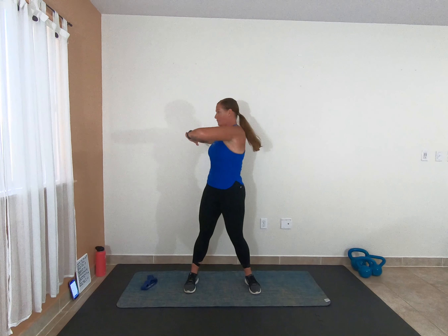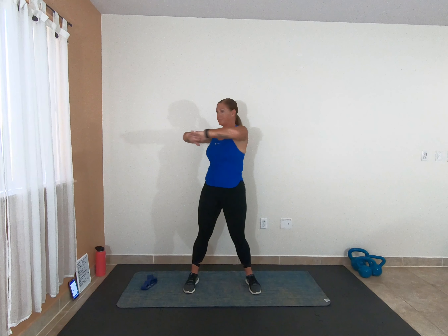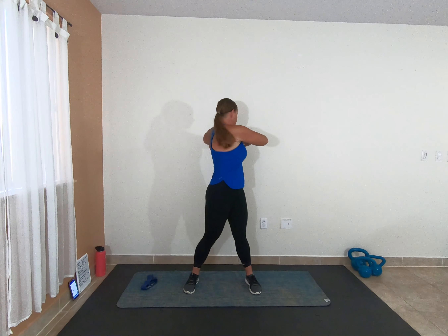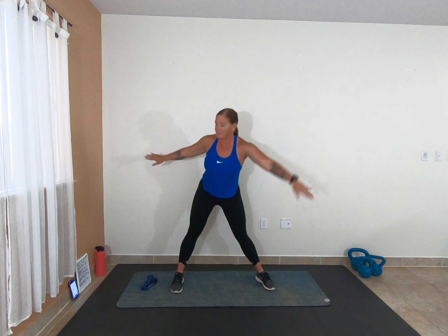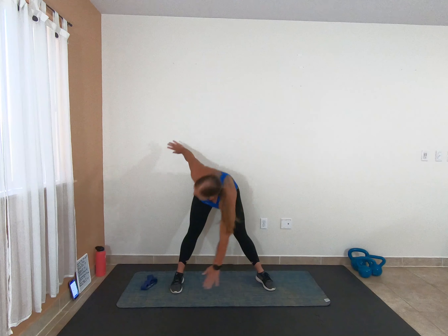Warming up the back, warming up the core. Really keep that belly button pulled up and in here. Take it wide, let's windmill down, bring those hips forward at the top. Give me one more on each side.